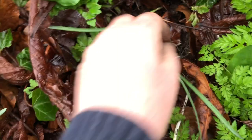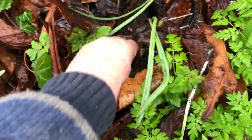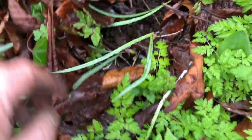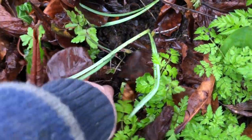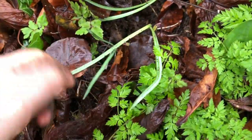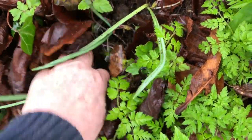Shove it down with my finger. And here we go, another one - that's three. Now I've got to find the fourth hole. There it is. And sink it down in there.